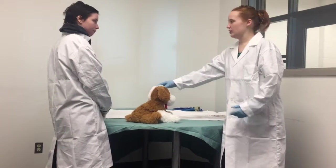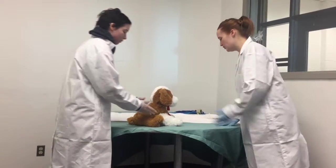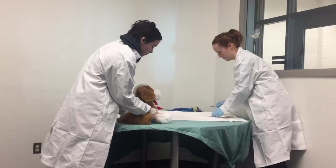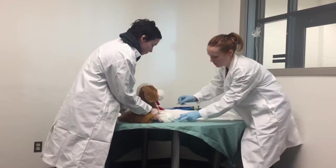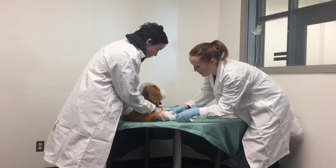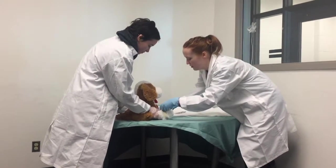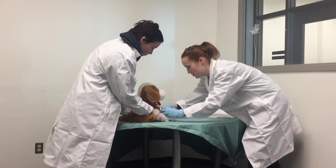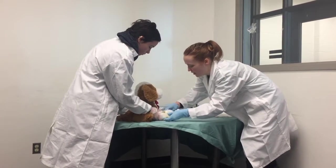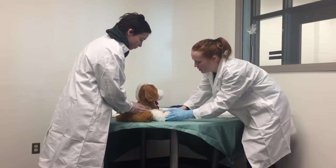So we're going to sedate her and use an intravenous line to add IV fluids. If you could just help me by restraining her. Some cephalic vein here. Sorry, Fluffy. She's such a good girl though — she's being so well behaved. This will just help maintain Fluffy's temperature during the procedure, keep her hydrated, and make sure her blood pressure remains in the appropriate range.